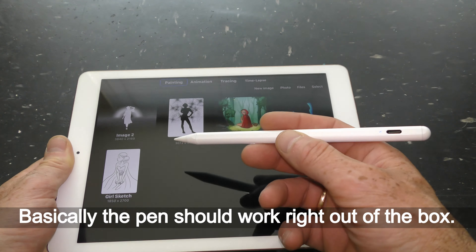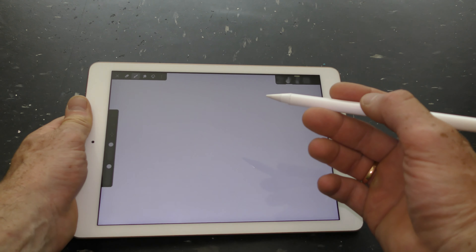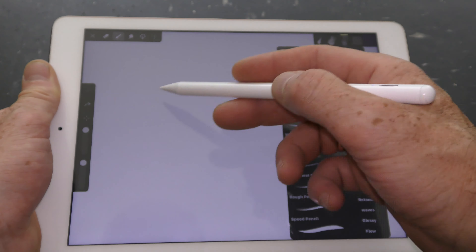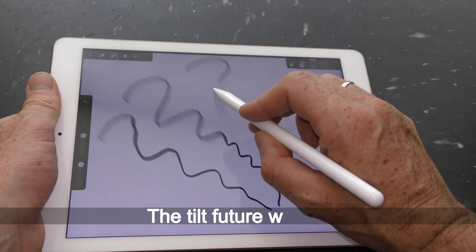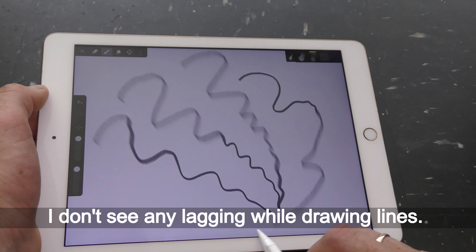The pen should work right out of the box. Let's try to draw something. Here I use the iArtbook app. The palm rejection works, the tilt feature works, and I don't see any lagging while drawing lines.